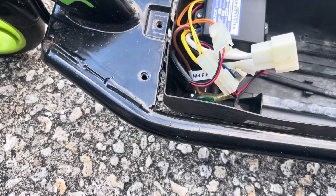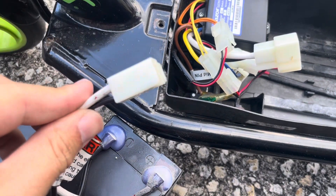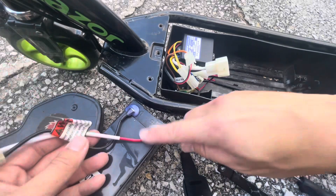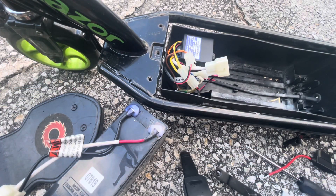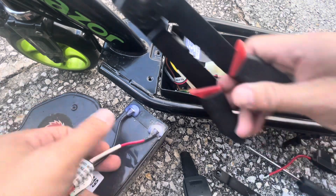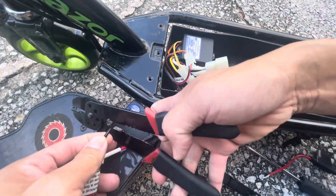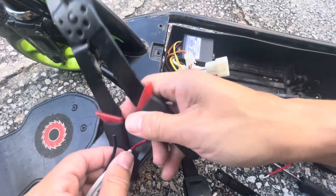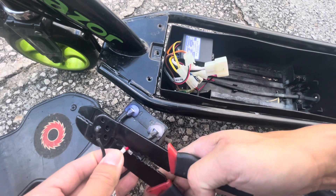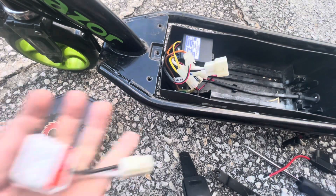This battery we have is weak. I'm going to go ahead and cut off this connector right here. The battery is still good but it's just weak. I'm going to nip it right there and leave some room just in case I wanted to splice it back in and still use this battery. There we go — so now we have this connector.